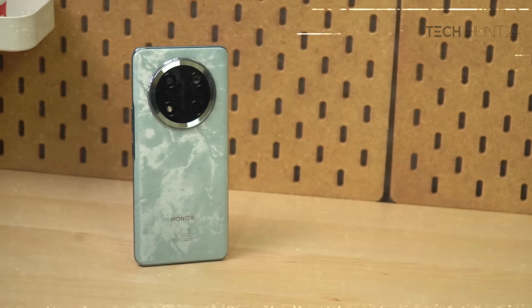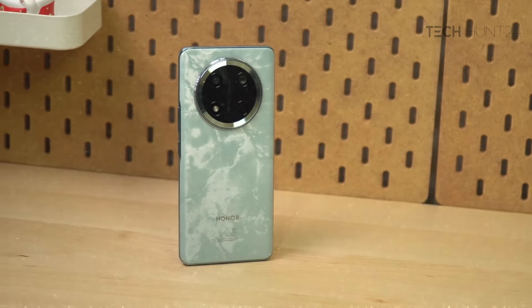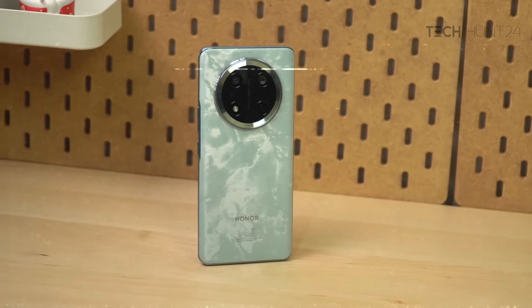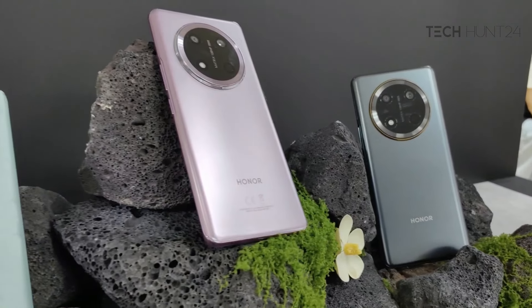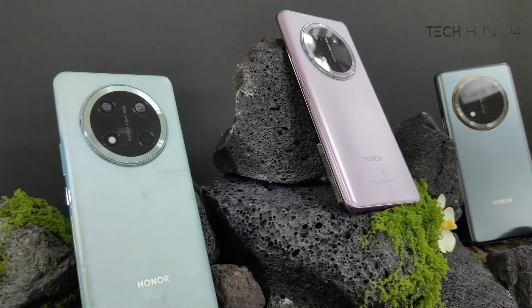The design is the design of the 2X. This is the design finish. It is the original color of the 2X, which is very unique.